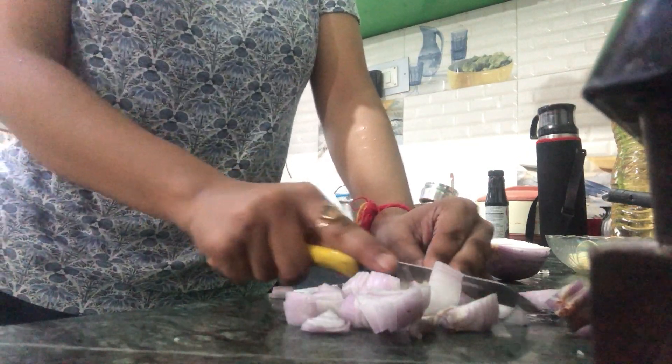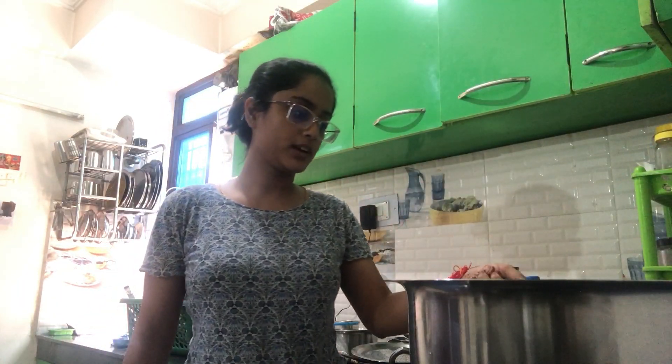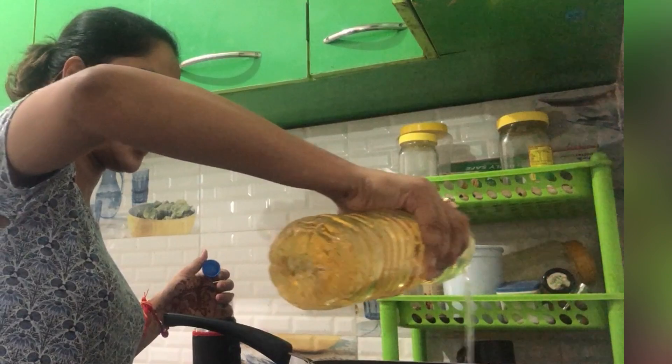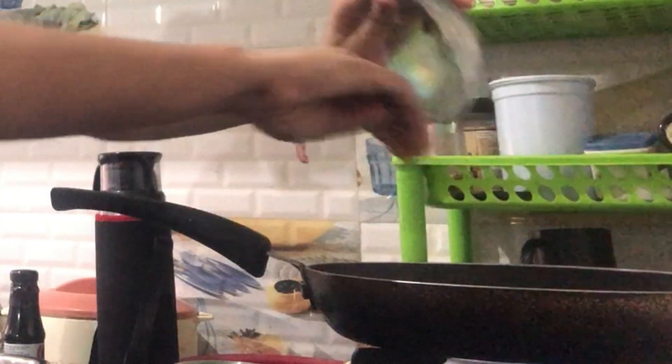I hope it will turn out tasty. You can see how much rice I am making. Now I am going to fry the rice — let's proceed to fry it in this pan. We are making Chinese garlic fried rice. First, we are going to stir it like this, and then we are going to add onions. We are going to stir it like this.